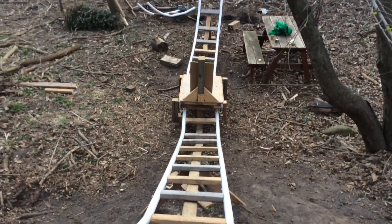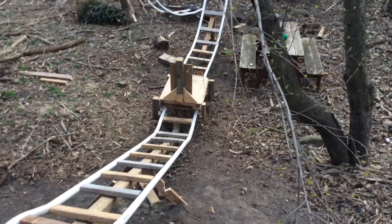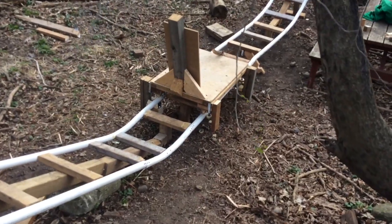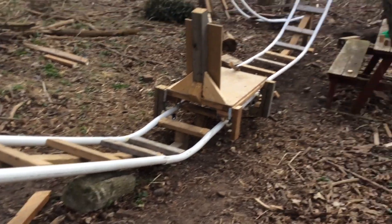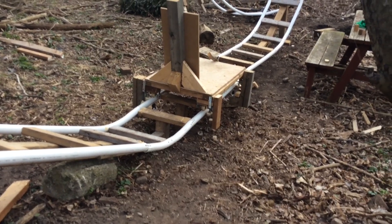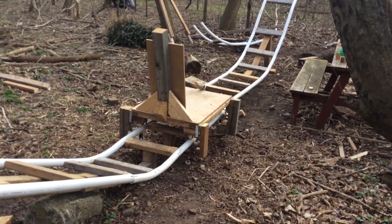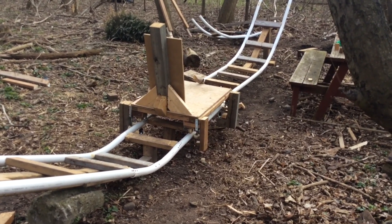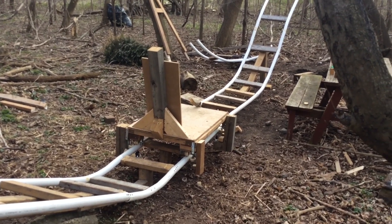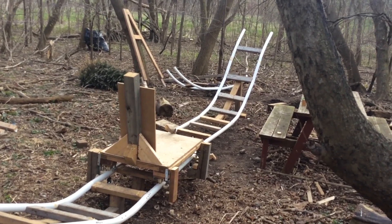Hey guys, I'm here with another backyard rollercoaster update video. So as you can see off camera, what I did since last episode was extend the straight section between the first drop and the first hill. I said I was going to do that last video and I couldn't get many shots of it just because I wanted to power through, so I'm just doing a quick update on it now. This video I'm just going to discuss what I did off camera and then I'll film a couple of build lapses and show you the next piece of track that's going to top off that first hill.